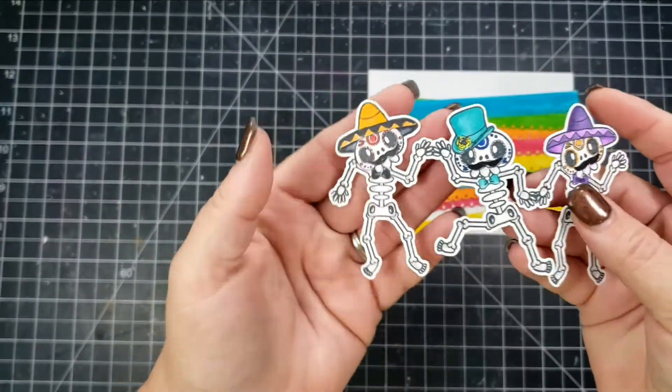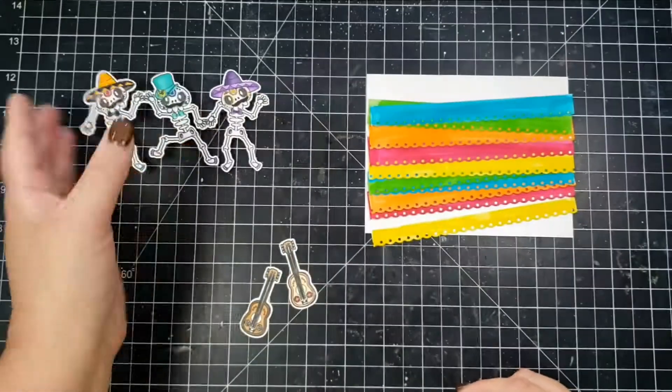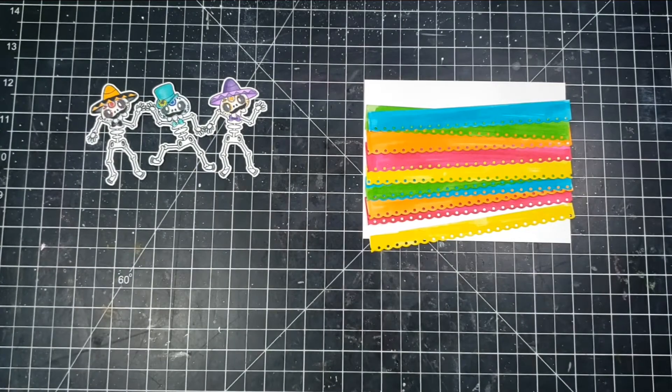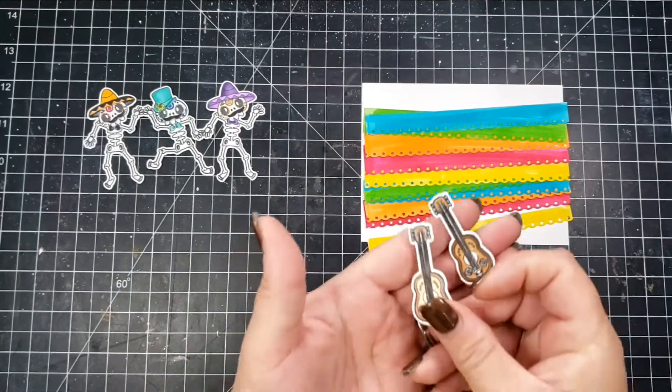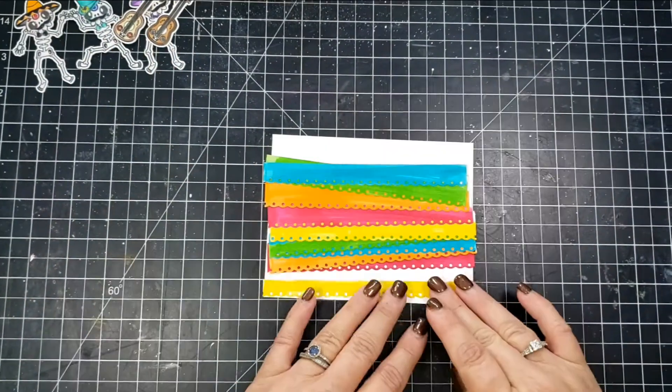Then I ran this through my Scan and Cut. As you can see all the little skeletons are attached together. I'm going to set those aside and adhere my die cut pieces to a white panel.